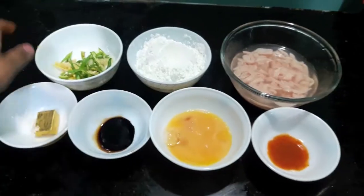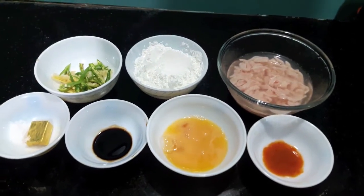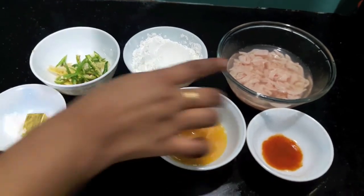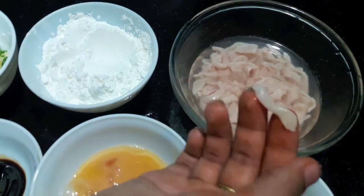Hello and welcome to my channel, Free Fast Kitchen. Today I am going to show you how to make Thai Chicken Chilli Fry. For this I have 250 grams of chicken which are cut into pieces like this.